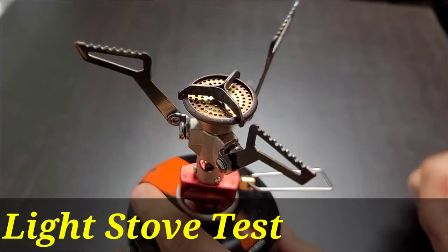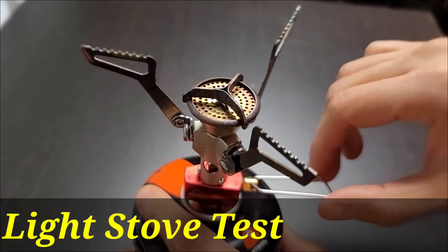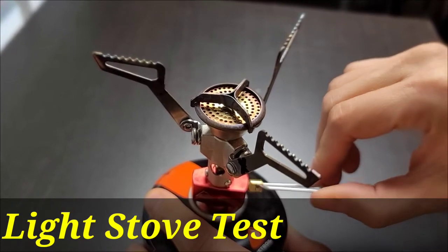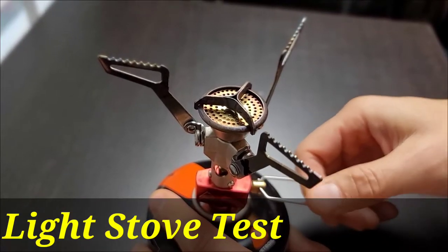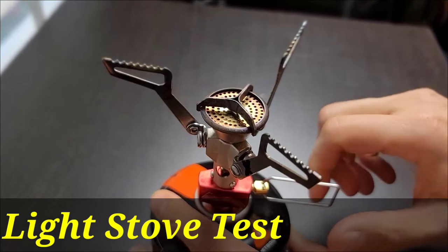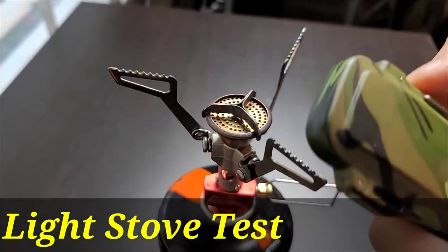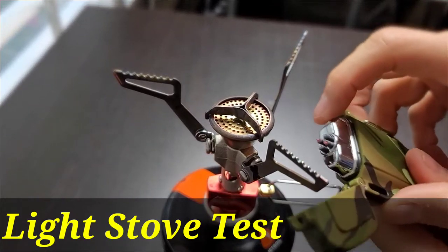The next test is gonna show you how it lights the stove. We'll turn the gas on, get our lighter, flip it on, and press the button.